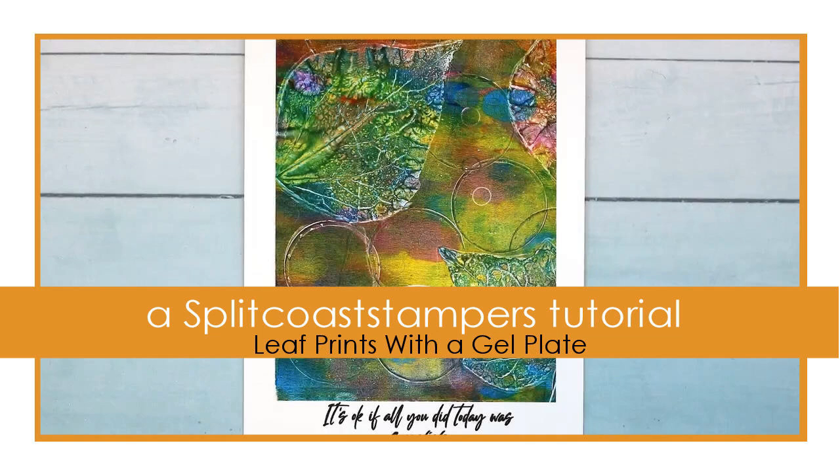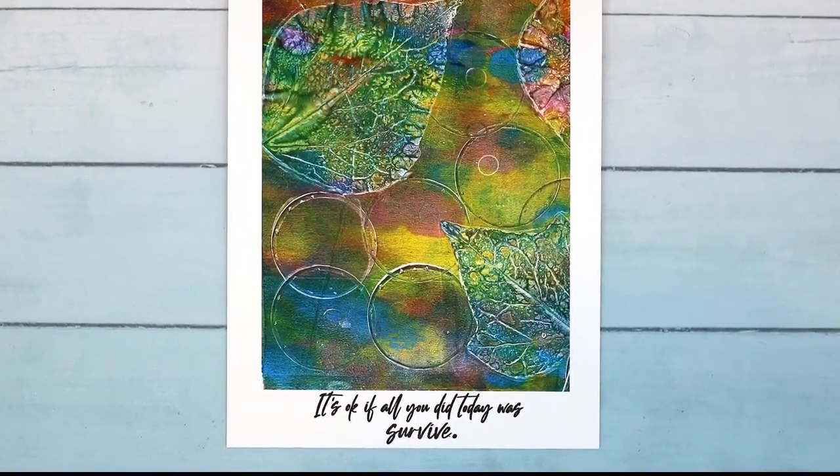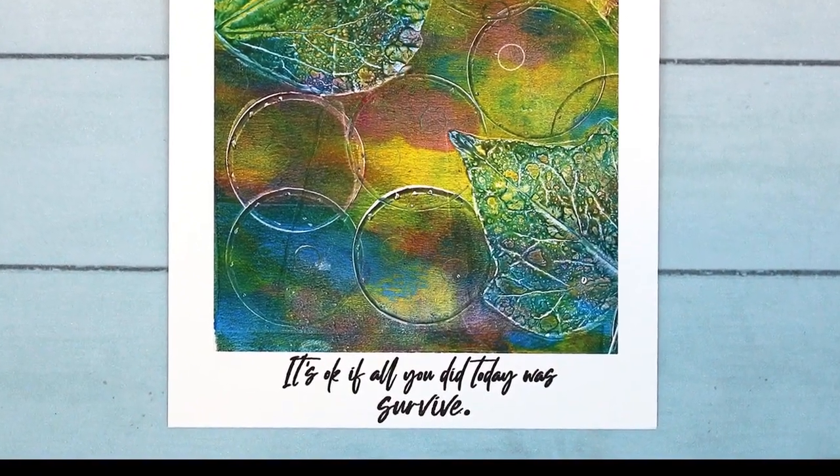Hey everybody! In this month's gel press video I'm going to start a little mini series on texture tools from common objects that you might not want to throw away or recycle.